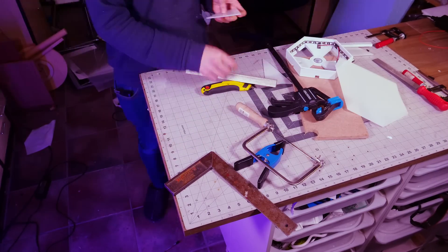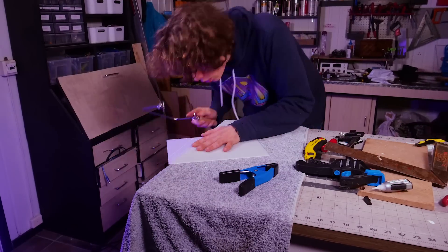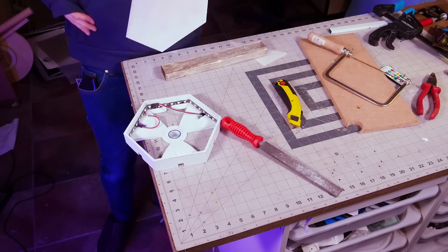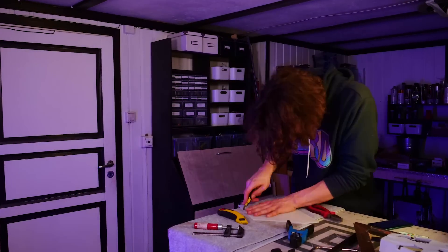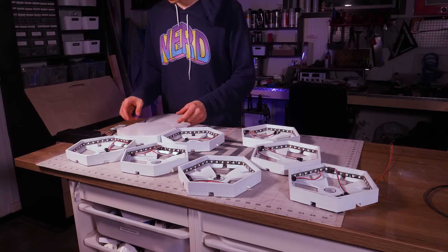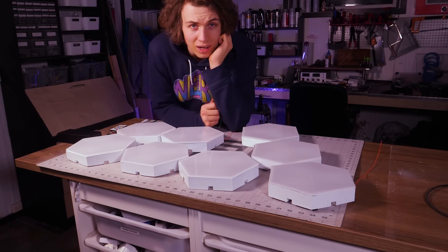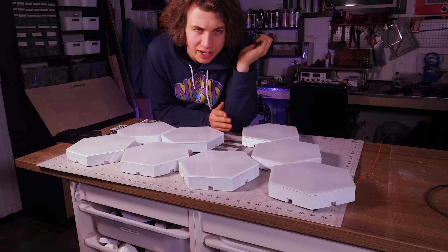I think having a CNC machine would be great but I don't have that, so I'm just going to take the time it takes. Well, that only took a day. At least now I'm done and I can focus on gluing them on and then I can do the light and the electronics.